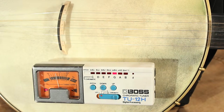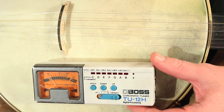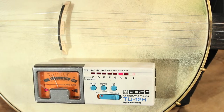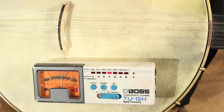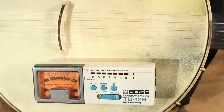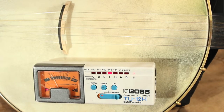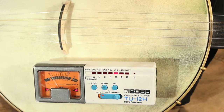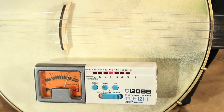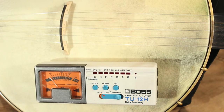We'll take a look at one type of electronic tuner. This tuner is taped to the head of the banjo, though that's not necessary. This tuner works on a microphone — as you can see, even as I'm speaking it's picking up my voice and trying to figure out whether I'm in tune or not. You can put it anywhere within the vicinity of the banjo and it'll pick up through the microphone.